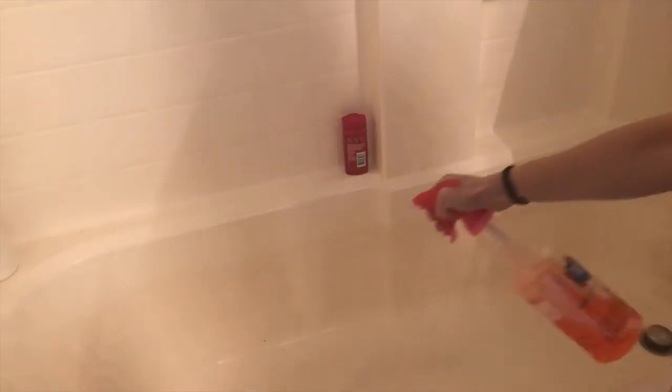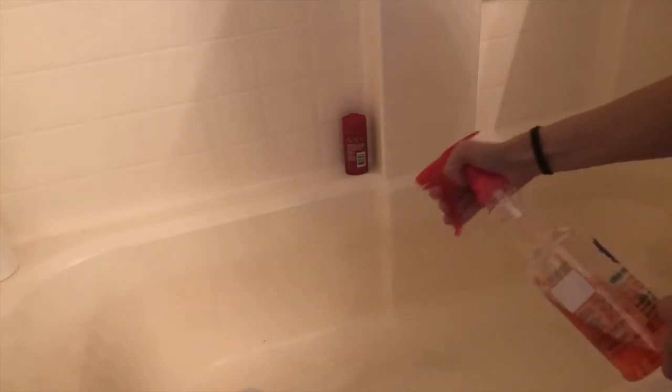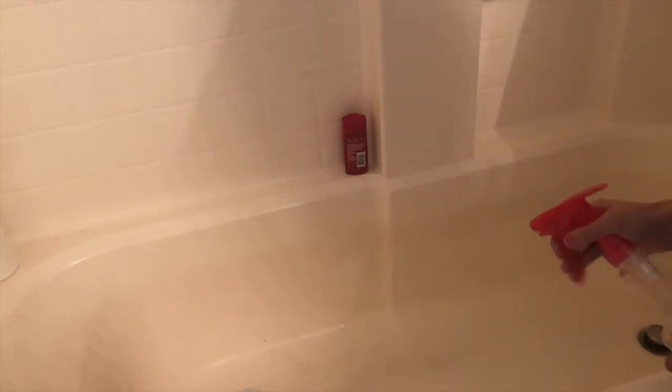I'm going to saturate my tub really well and just spray away, spraying all the sides, especially the front and the base and bottom of the tub.